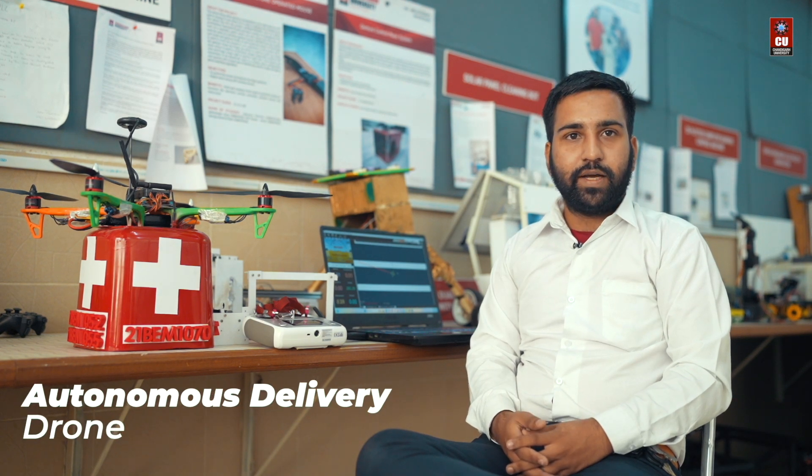Hello everyone, my name is Benarek. I am from the Mechatronics department. Currently, I have completed my seventh semester. This is my autonomous delivery drone I have made.